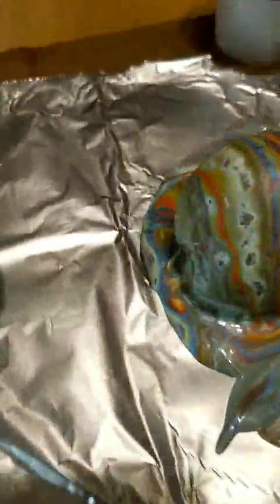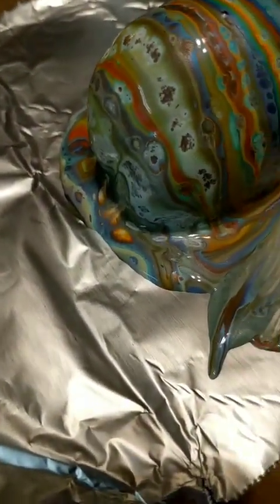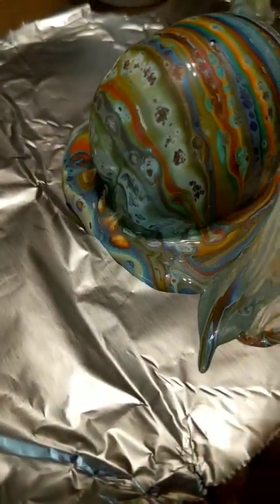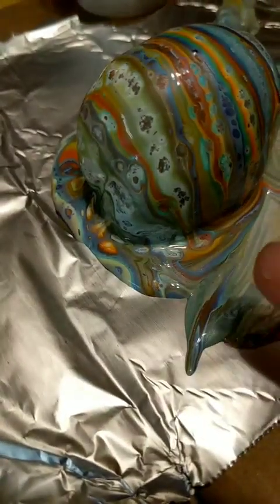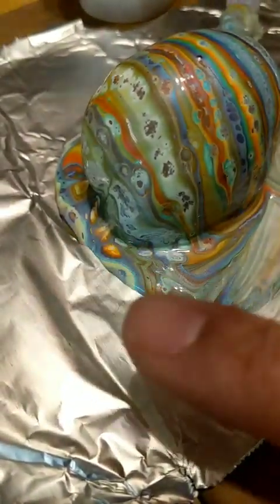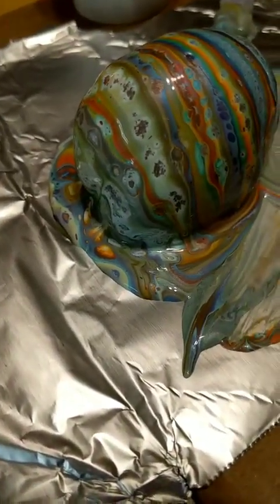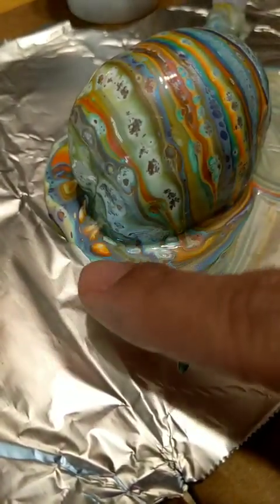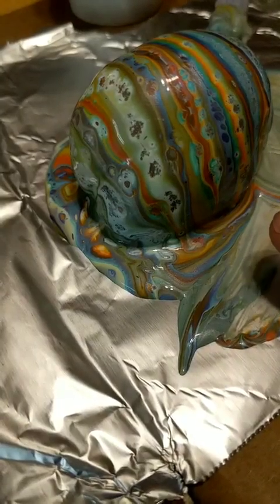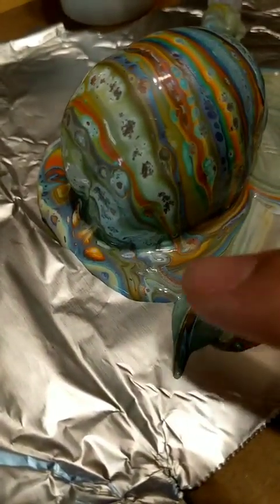The reason I mainly pour flat is because if I poured on a rack, the paint would slowly swoop down and change colors — it remains darker if kept where it's poured. Other people pour on racks or cups and that's great, but the excess paint flows down and loses its color. Whereas if you pour flat — I know it doesn't seem pretty — it really makes the color stay darker than when you pour on a rack. You get better use of that excess paint.